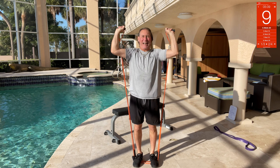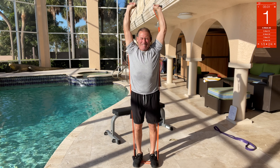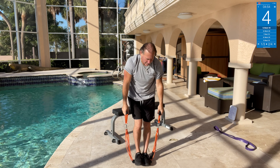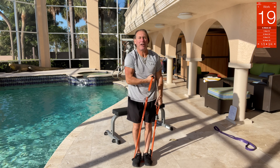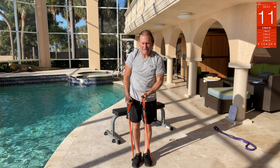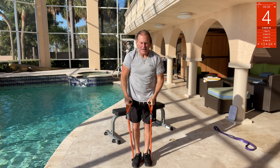Band inner curls — same band, step in. We're going to go curls inside like this, inner curls. Curl it all the way up to the underarm or the top of the shoulder. Get that curl going — oh yeah, love it!